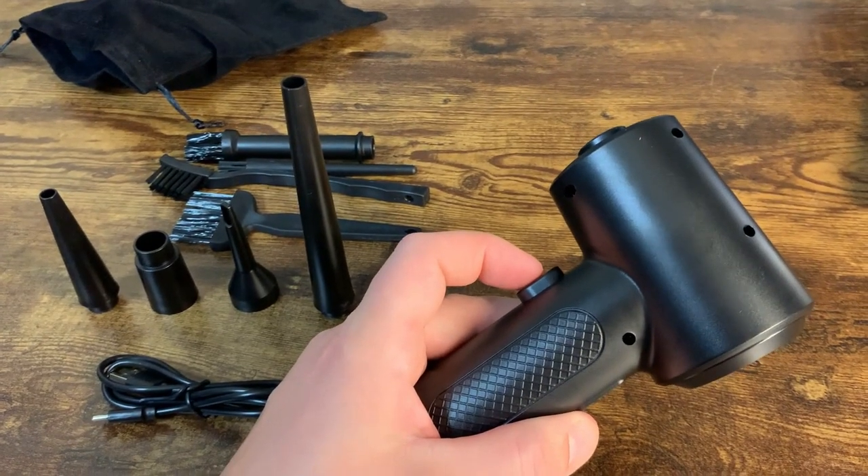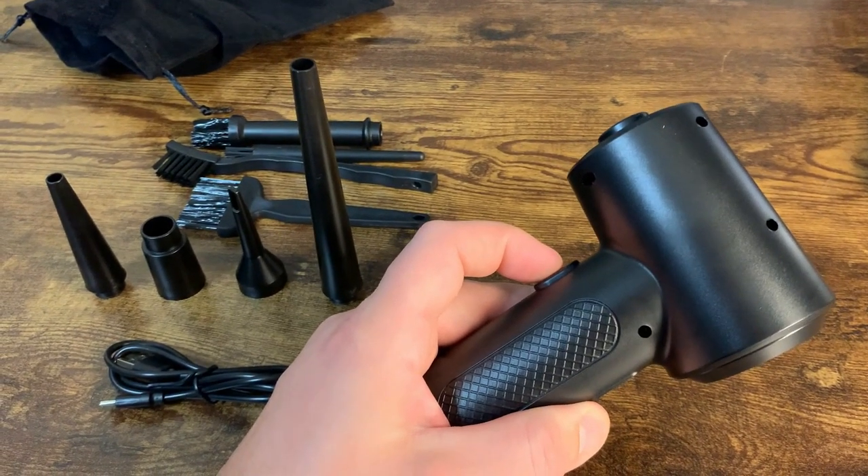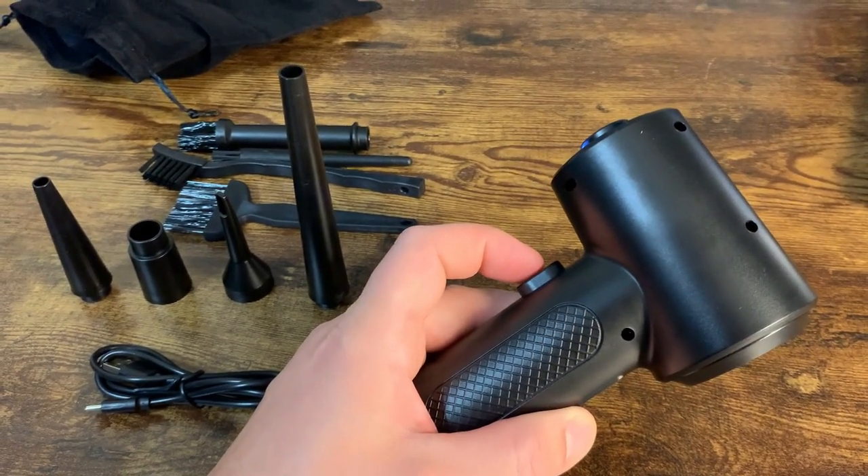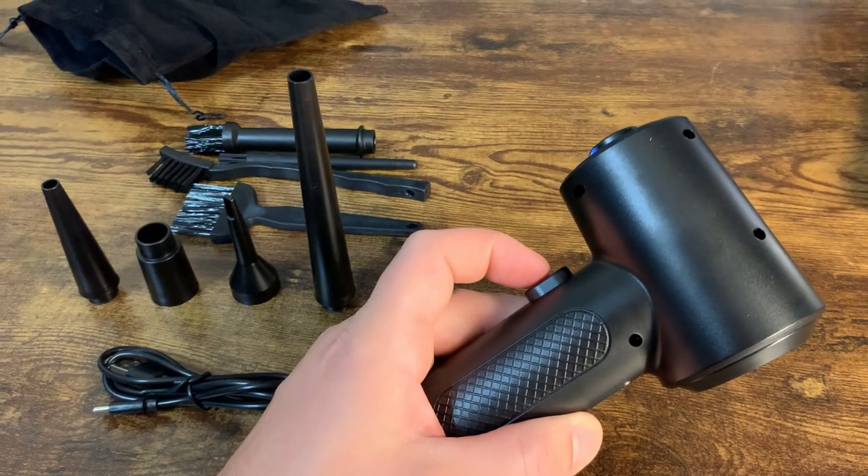The first thing you do is hold this button down for three seconds to turn it on. Now it's on speed one, speed two, and speed three.